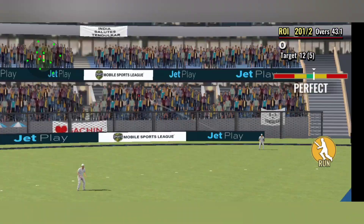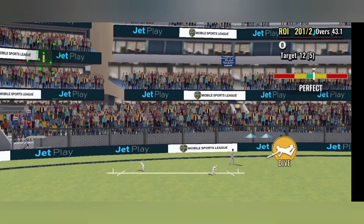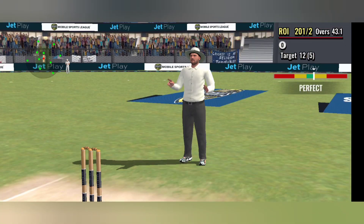Yeah, goes over the top, has got the distance — yes it has! Six runs, top shot from the batsman.